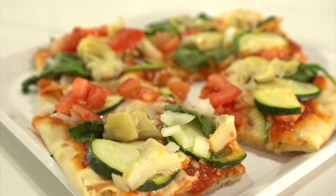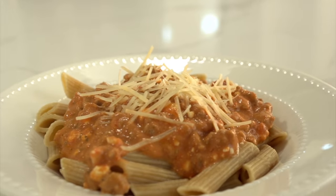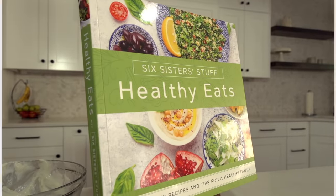Hey everyone, welcome back to Six Sister Stuff. Today we're sharing with you three easy, healthy dinners. And these are from our new cookbook, Healthy Eats.